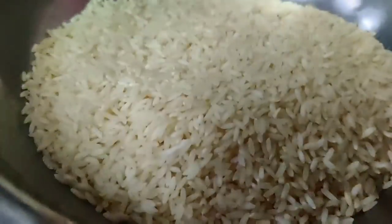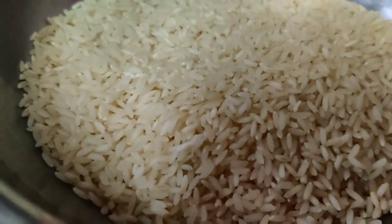Hi friends! I am going to eat corn rice in the morning. Now I am going to eat corn rice in school. I am going to eat the first meal.